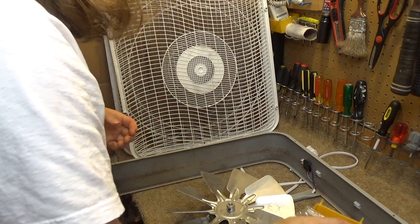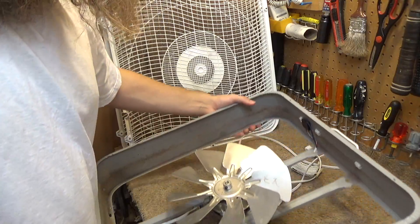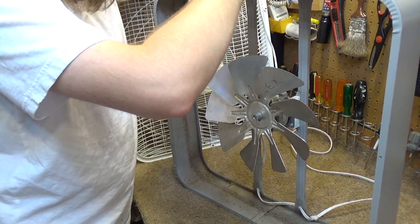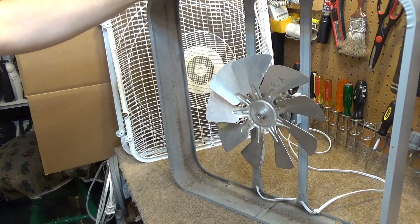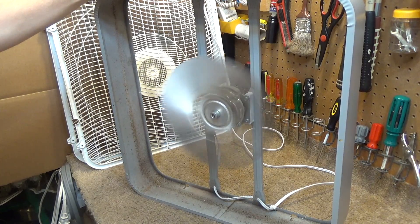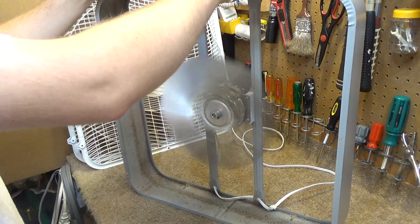I'm going to have to get out some more tools here. Actually, you know what? I think we're just going to live dangerously and run it up without the set screw in place. And if you never see this video, you'll know what happened. Oh gosh — this blade is even more out of balance than the other one was.